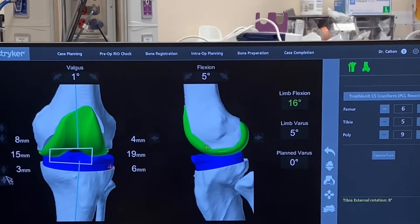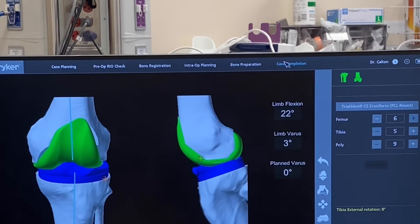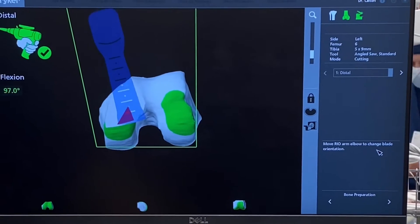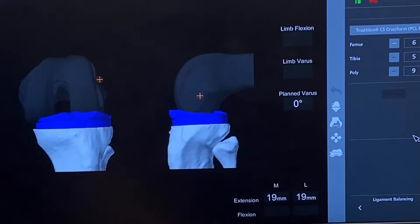Do you want me to go up on the tibia or down on the femur? Okay. So it's coming in here, comes out here — you go, you're good right now.